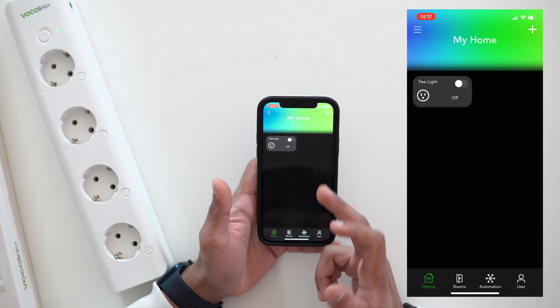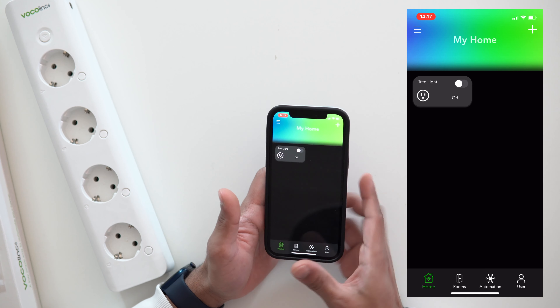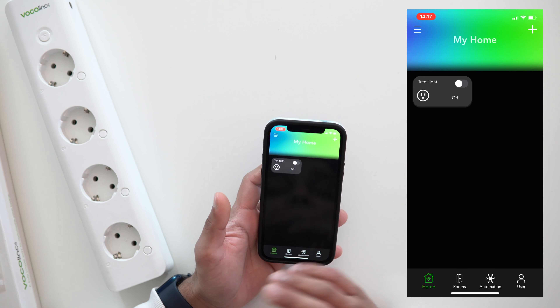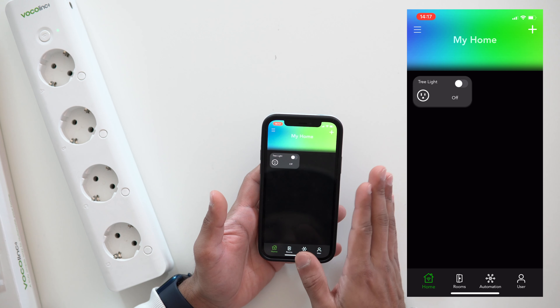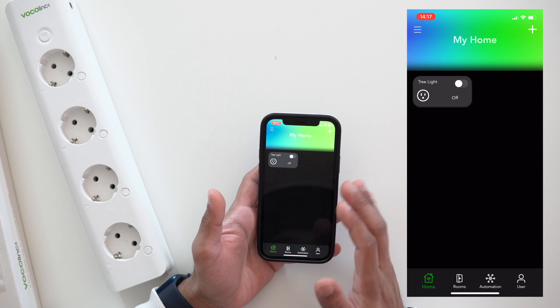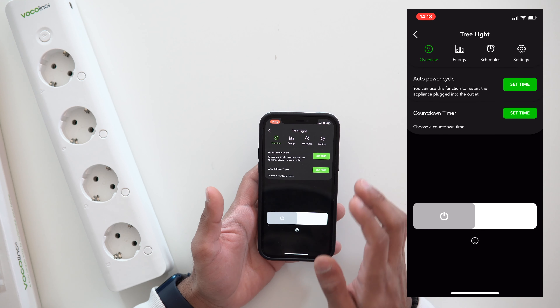The first time you open the app it will ask you to log in or register an account. If you already have an account you can sign in; if not, just create a new one. Mine is already logged in. As you can see, I've removed some devices while making changes around the house, so my home screen looks pretty empty — but yours might be fully empty or still have your existing devices.